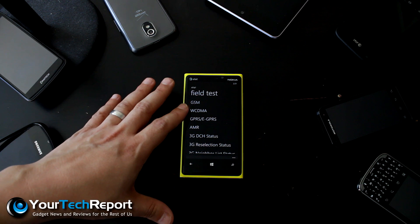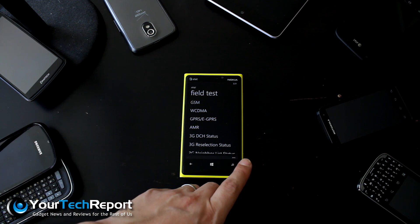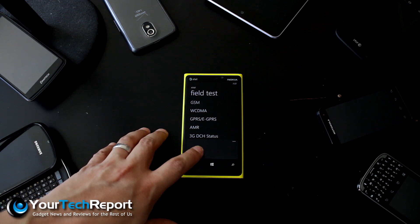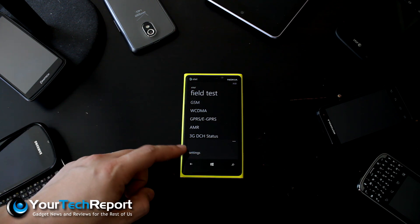Now, you don't want to mess with any of these settings in the field test menu — you just want to come down to the options at the bottom, these three little dots, and you're going to come into settings down here. Do not mess with this stuff; go down to settings.